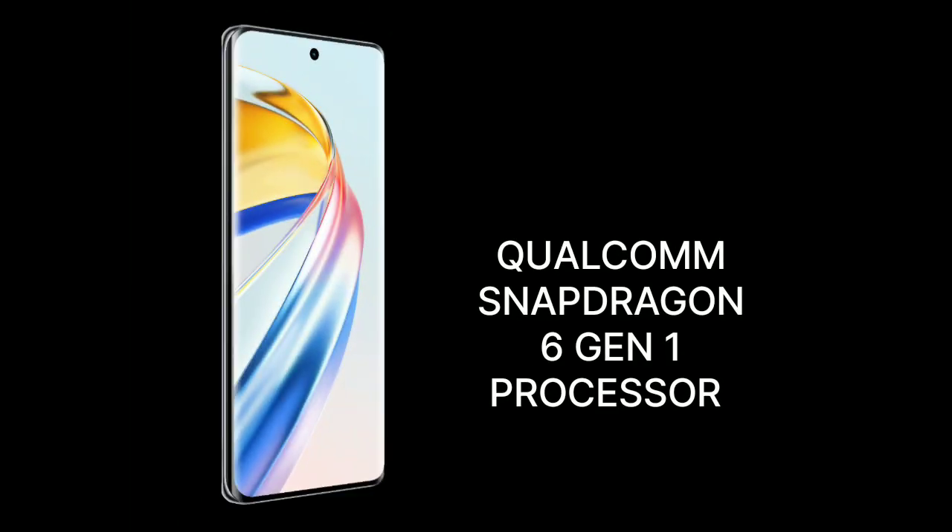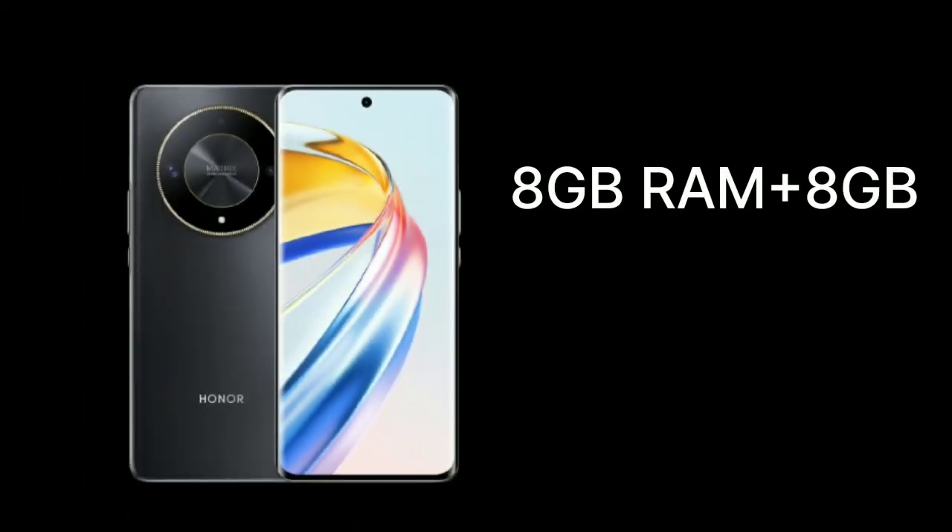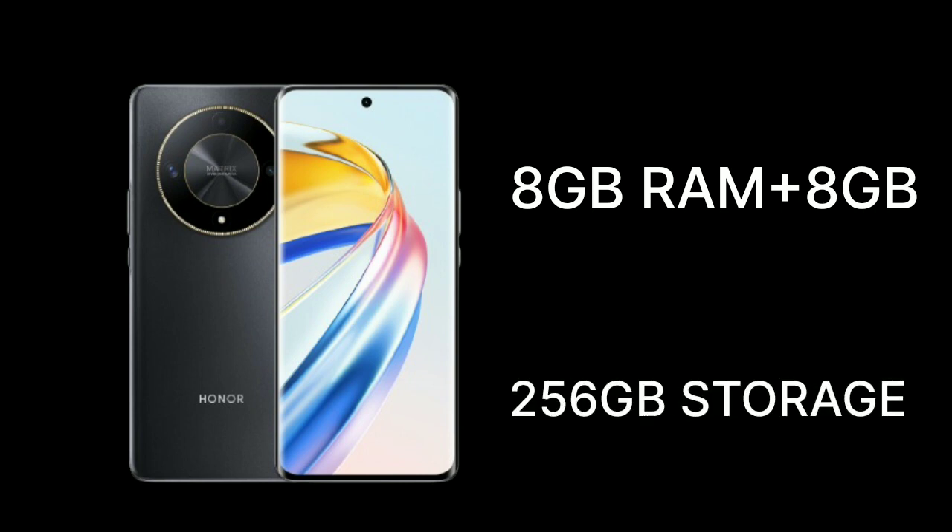It comes with a Qualcomm Snapdragon 6 Gen 1 processor, which is based on 4nm. It has one variant: 8GB RAM plus 8GB virtual RAM and 256GB storage.